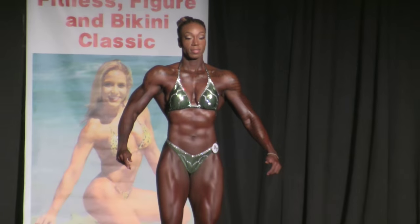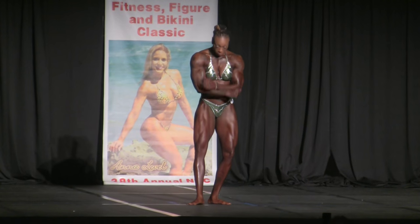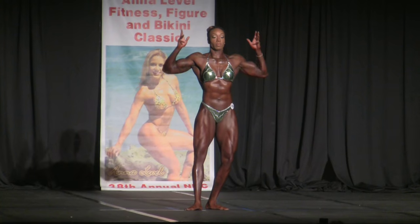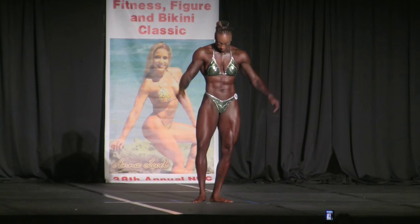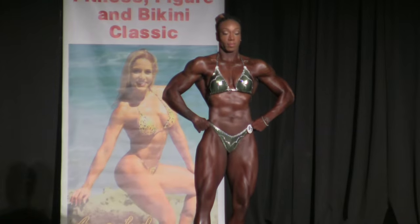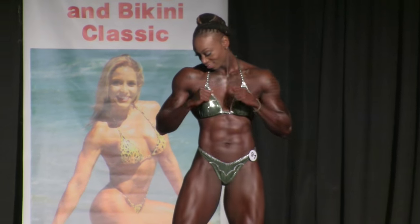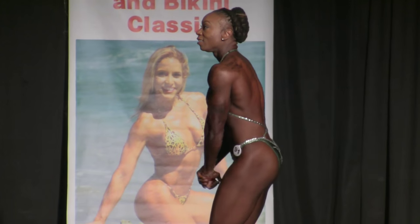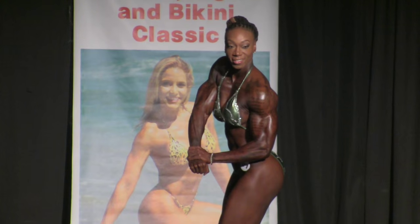We can start building. Front double bicep. Front back spread. Side chest with your choice. Side tricep with your choice.